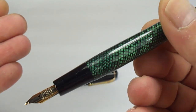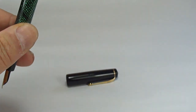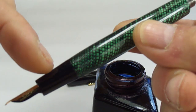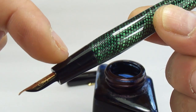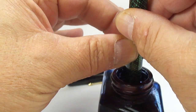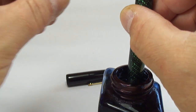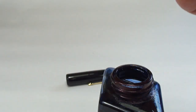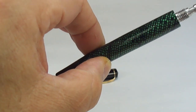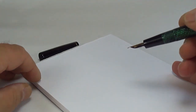Let me reach over and get some tissue, and get the ink. With it being a button filler, we dip the section in the ink and press down on the button. Let's pop it in the ink. I don't know if you could actually hear that, but I could hear bubbling noises, which is precisely what we want to hear. Let's get the blind cap and screw that back on. And let's bring on my little pad — the first time the pen's been written with.